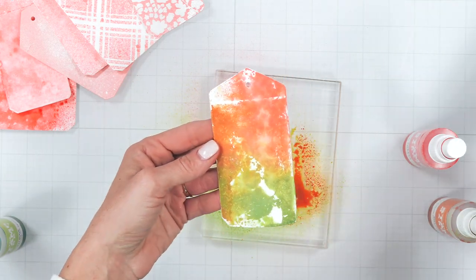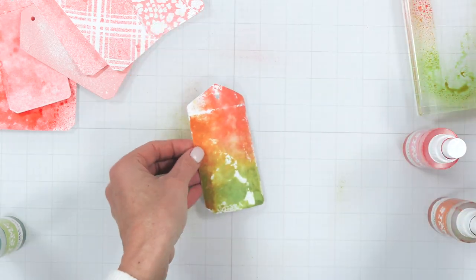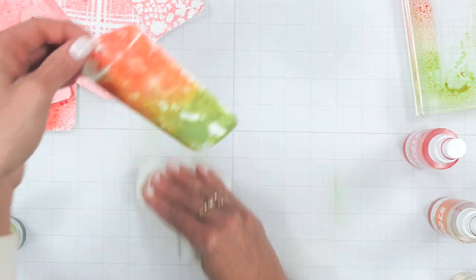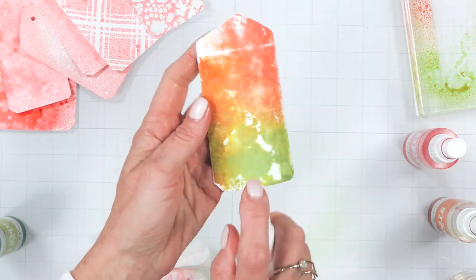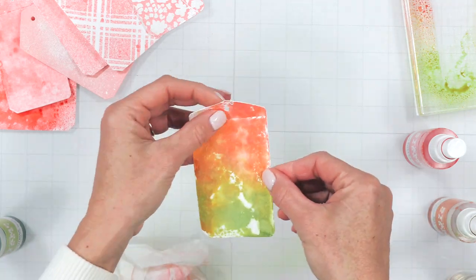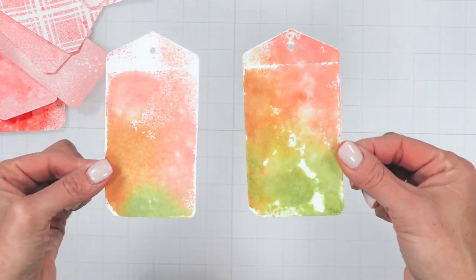You can also spritz additional water over the top for a more water-reactive look. Don't be afraid to add more water if it's too dark or not blended enough in certain areas. You can also use a paper towel to remove some of that excess ink, removing darker areas or achieving a different look — again, that's the beauty of these ink sprays. I made a second tag using the same technique and the same colors, and look how different those patterns turn out.